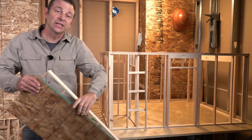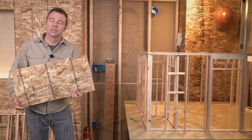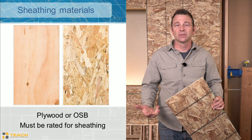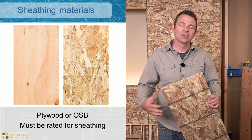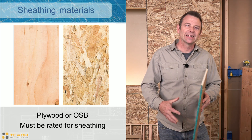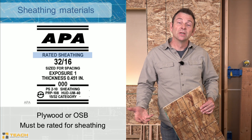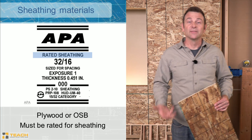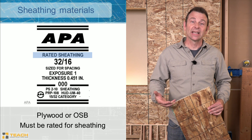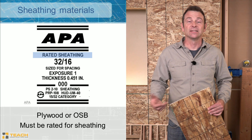A couple of common materials we use for sheathing are OSB, which is a stranded sheet material, or plywood, which is a veneered or layered wood material. Both use glues to hold their parts together under a lot of pressure, making a panel that's fairly uniform, straight, and very square in dimensions. Regardless of whether it's OSB or plywood, we need this material to be rated for the job of sheathing — you'll find this information on the grade stamp that's stamped on every panel.